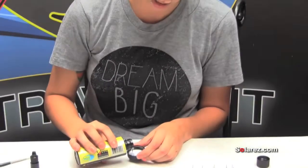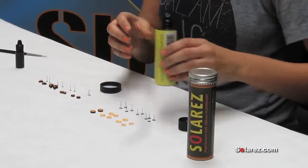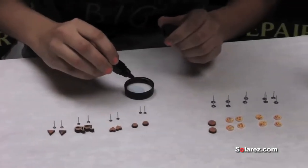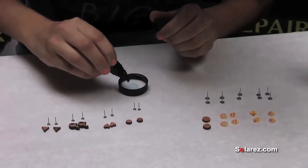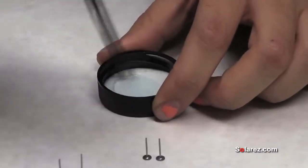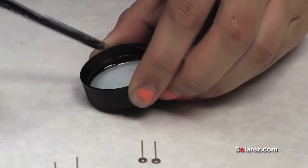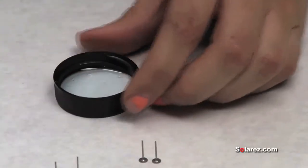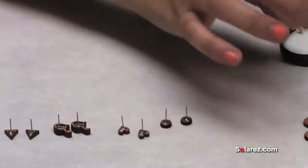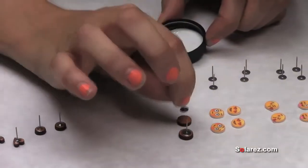I'm just going to pour just a little bit in — it's like a clear blue but it dries completely clear, so you don't have to worry about a tint or anything. I'm just going to drop a little bit of catalyst. The nice thing about the catalyst is if you want it to cure even quicker you can add more, but if you're only using a little amount like this you probably only want to use just a little bit so that it doesn't harden on you. I like to dip my post completely in so that it gets on the lip of the post, and so that when it does dry there's a complete airtight seal.